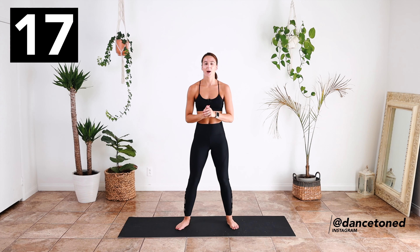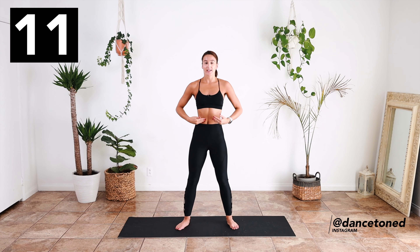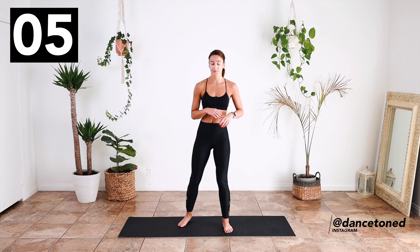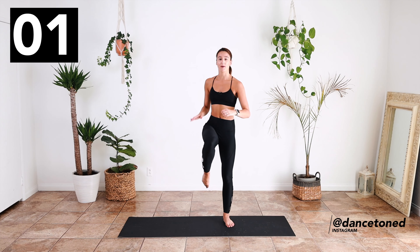Okay, this section is an ab cardio workout. We're taking it at an ab dance level two pace, so engage that core throughout. We are going to be working that heart rate at the same time, but don't lose that engagement with the core. To start with, we're sliding into a side lunge and lifting up.